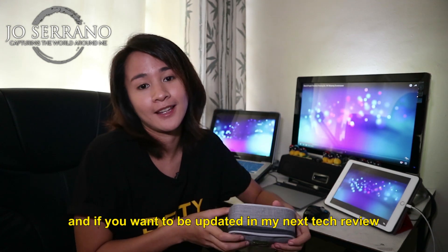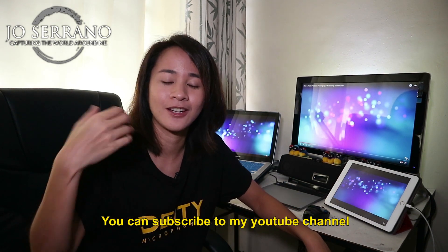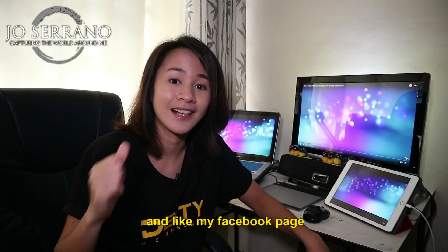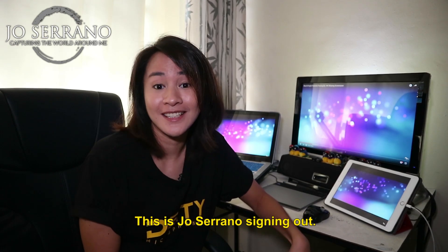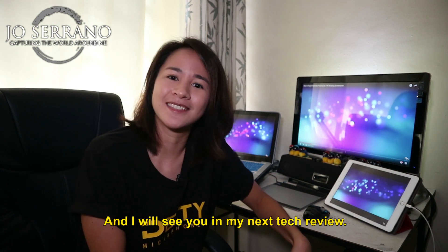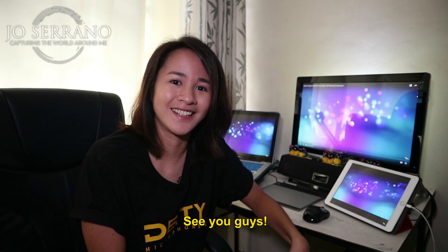And if you want to be updated on my next tech review, you can subscribe to my YouTube channel, follow my Instagram account, and like my Facebook page. This is Jo Serrano signing out, and I will see you in my next tech review. See you guys!